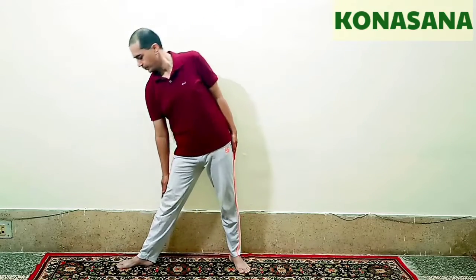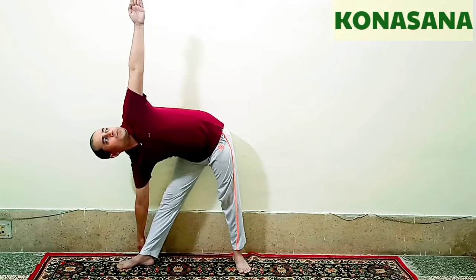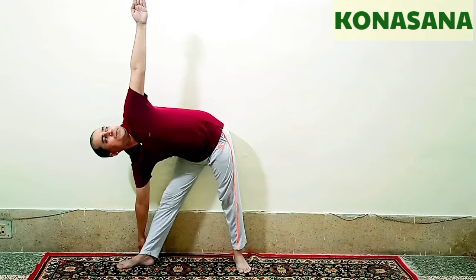Now we will do another variation of Trikonasana — it is called Konasana. Inhale and move the legs about 3 to 4 feet from one another, turn the right leg to 90 degrees, slide your right hand to the ankle and then to the ground, raise the left hand upward and gaze at the fingertips of the left hand. Hold this final pose for 20 seconds or more according to your need.